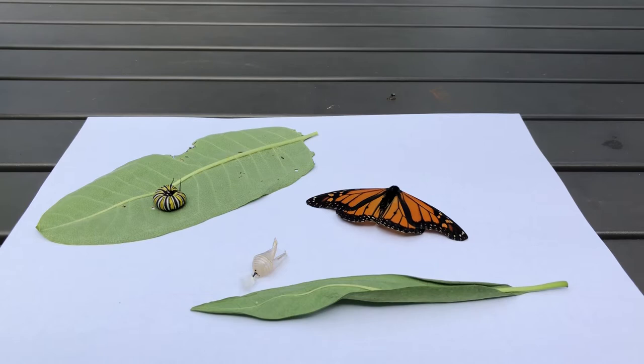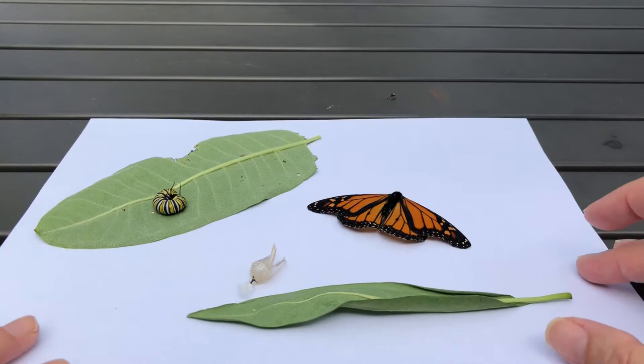Hi guys, this is naturalist Shannon, and I wanted to show you the four stages of the monarch: caterpillar, chrysalis, butterfly, and egg. This is an animal that goes through a complete metamorphosis, meaning that it goes through all four stages of development. We will start with the adult.